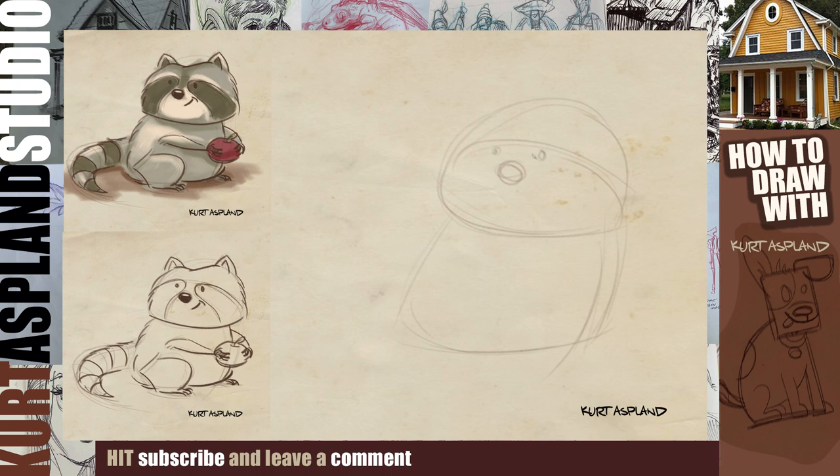With this raccoon, we have him looking off to his right. I'm just lightly putting in some shapes here to establish the color pattern behind his eyes — a little smile. Feel free to pause the video at any point. This is all just an underdrawing and we're trying to keep it really light. Adding a couple of ears on top there.